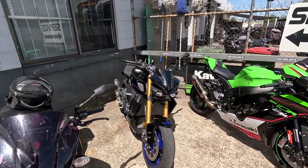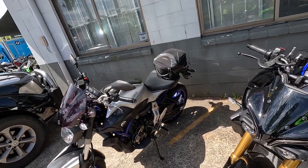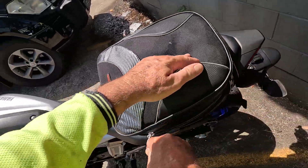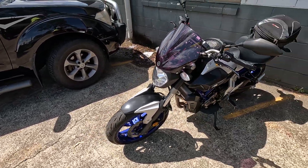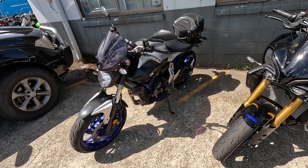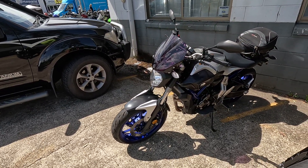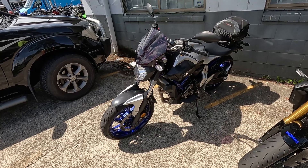Hello everyone, welcome back to the channel. Look what's back — got my baby back. She's been in for a big major service and to get that engine light problem fixed. While she was idling and running a bit funny, it turned out to be the pressure sensor for the fuel injection, which tells the fuel injection how much fuel to mix with the air coming in.